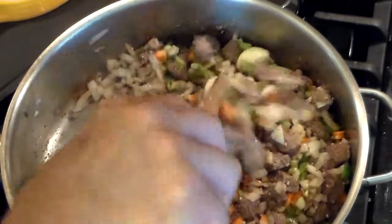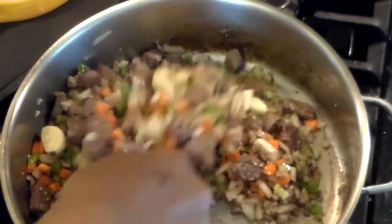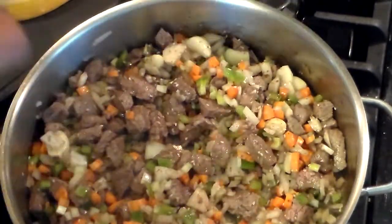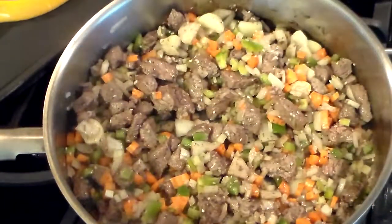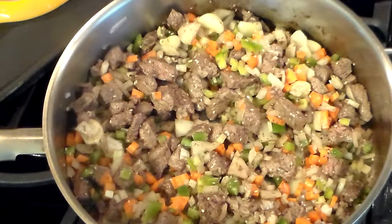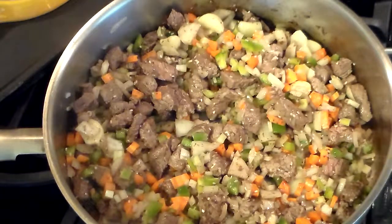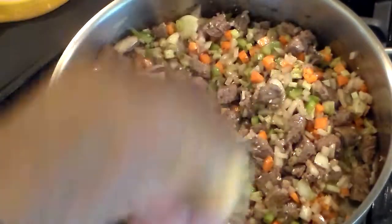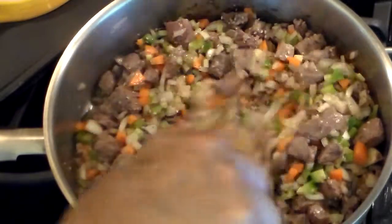I don't have to put salt in now because this is going to simmer easy for a couple of hours. And I'm sure there is some salt in the za'atar. A little bit more sautéing to get the flavors going here.